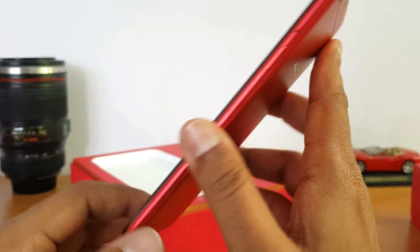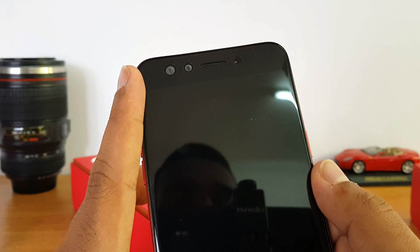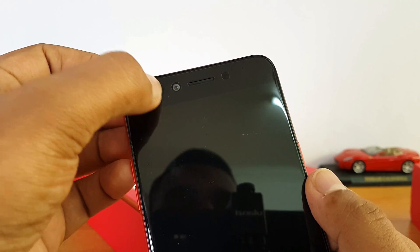This is the microphone. This is the front panel. This is the fingerprint scanner, and this is the dual camera setup.